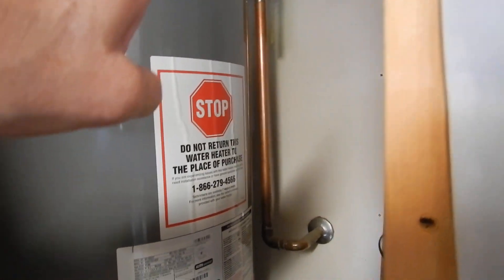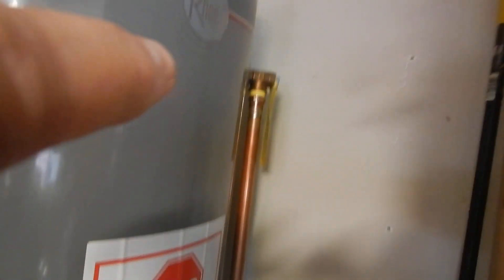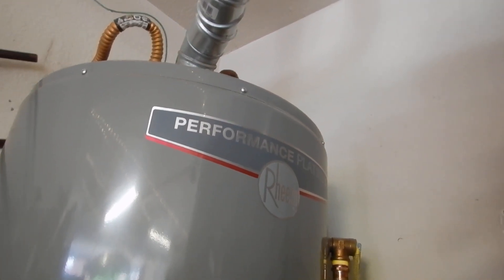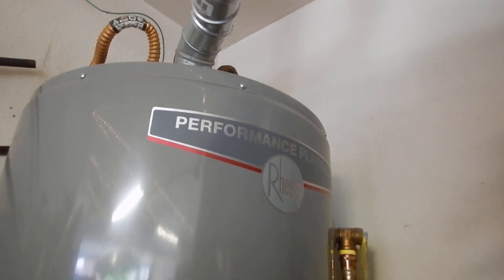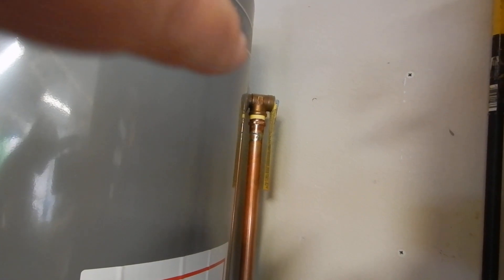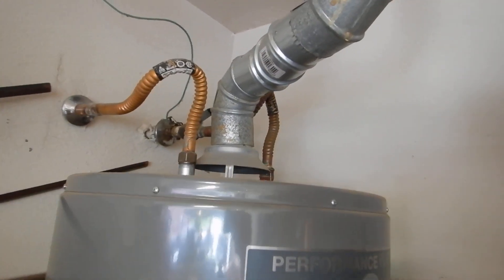Our drain pipe in the same room as the water heater should have an air gap in it. Our temperature pressure relief valve should be replaced every three years — this unit is five years old. The sacrificial anode should also be replaced about every three years; nobody does that, but they're supposed to. Our TPR is supposed to be insulated and replaced every three years, and our water supply connectors should also be insulated.